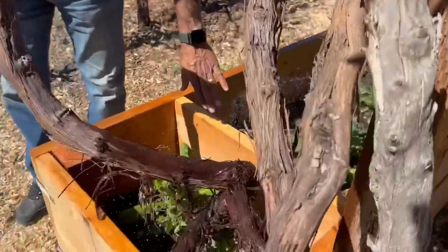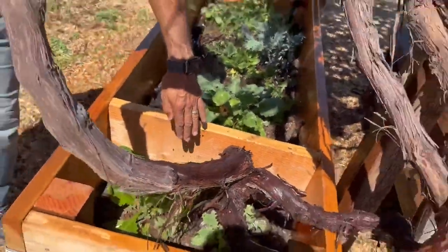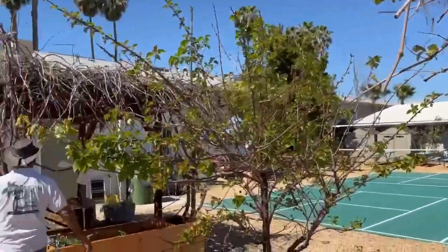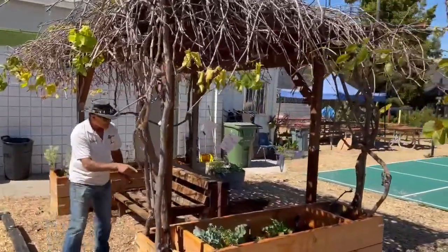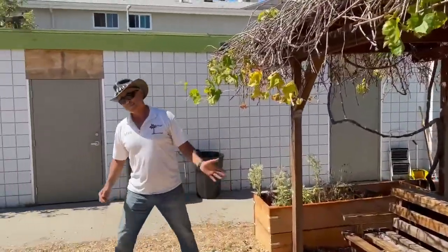We left these as full heads because we wanted this grapevine to get covered. You can see here this is going to get some coverage. Over here we have more micro sprays, and follow me — we're going to come to a really cool place.